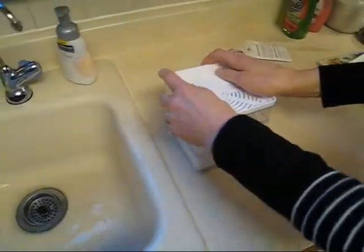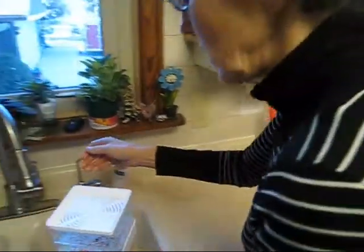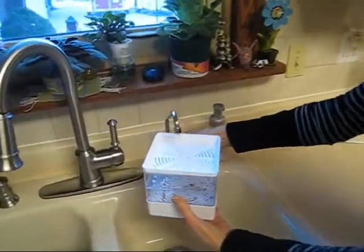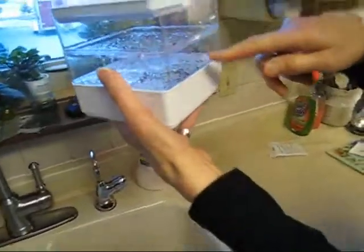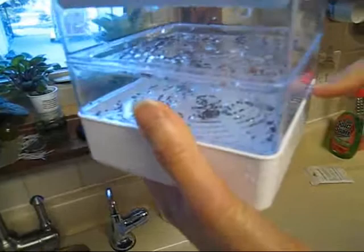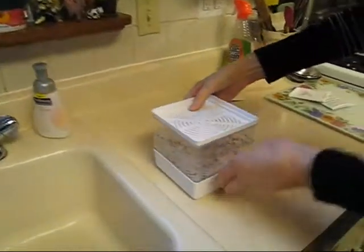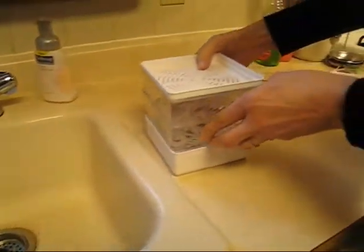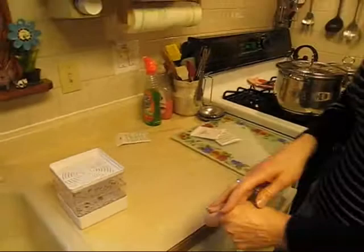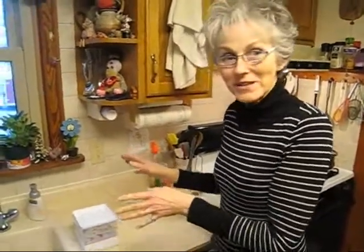Then you set the cover on. Twice a day you take it over to your sink — this time I'm going to use filtered water — and you dump in a little bit of water. It doesn't have to be a lot. It trickles on through and catches in the bottom drain. I do it when I get up in the morning and when I'm making dinner at night. About a week later this will all be green — you'll see them start sprouting and they get bigger. It's very exciting.